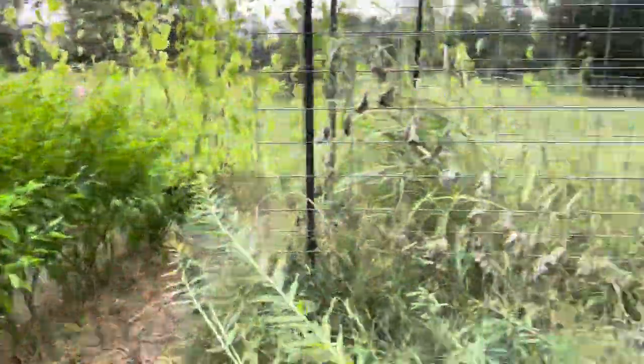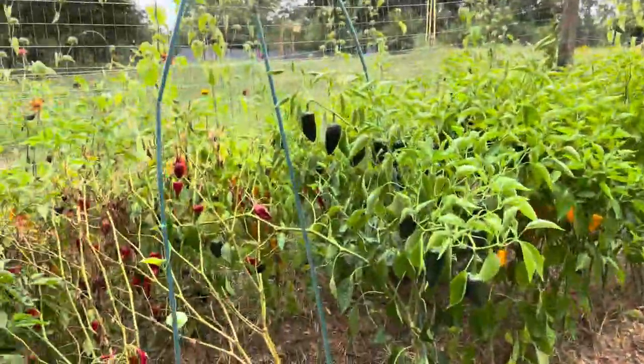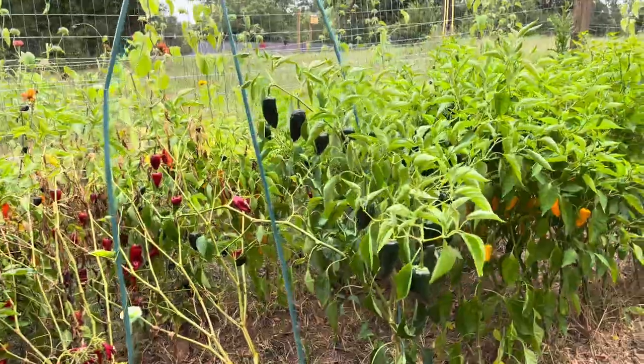I am loaded up. I got peppers over there — peppers galore. So come on along, I'll go ahead and harvest some peppers.